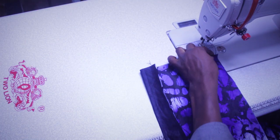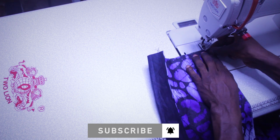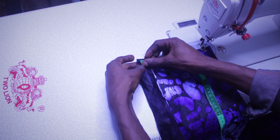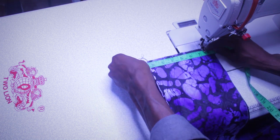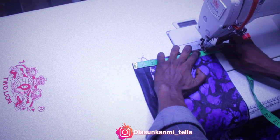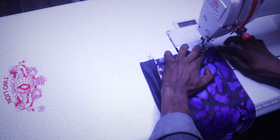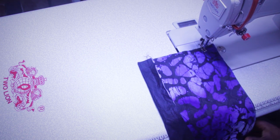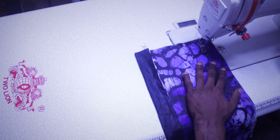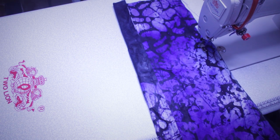My leg side circumference is 15. We're going to measure your 15 for your leg side circumference here. If I'm going to measure your 15, this leg's side circumference right there. And you stitch.